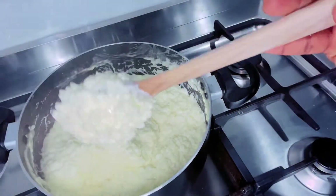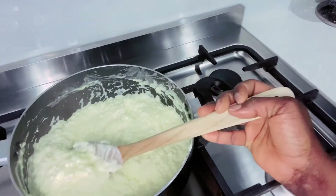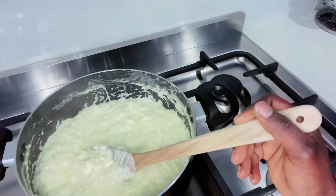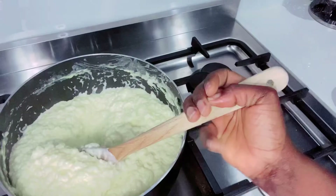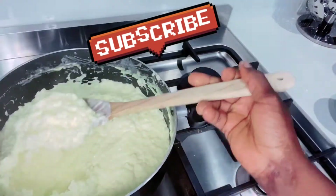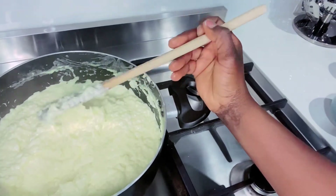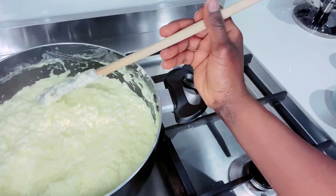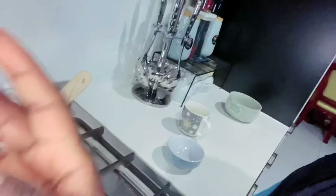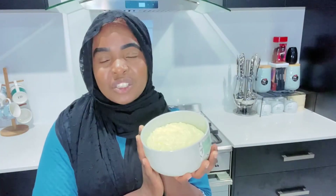So there you have it guys — this is the consistency you will be looking for once it's completed. You can now turn your stove off. To store it, you can either store it in the fridge or outside and consume it within three days. It does get quite thick within a couple of hours, so if that happens, put some in a plate, add some milk, and reheat it in the oven.